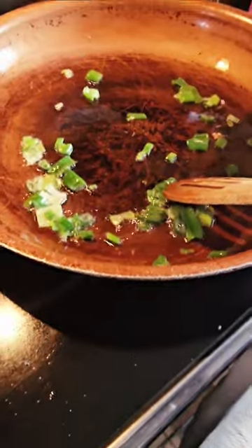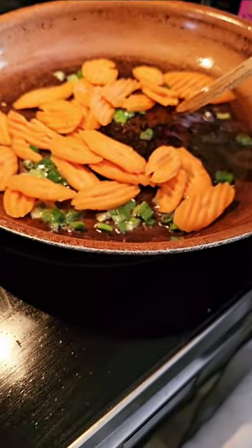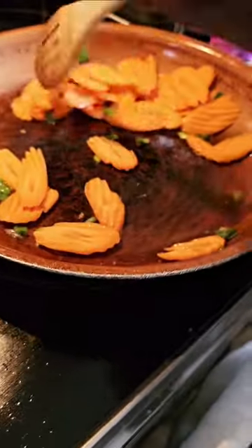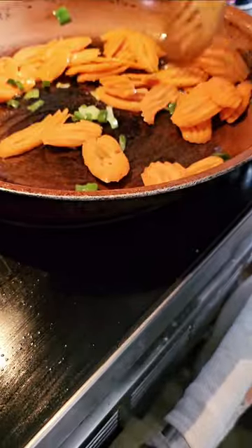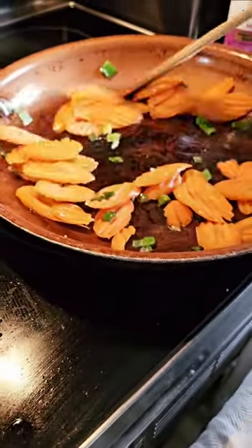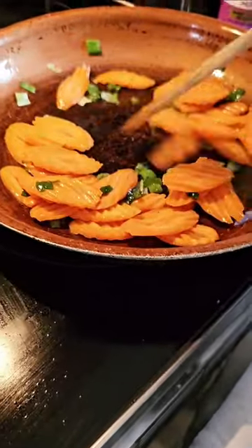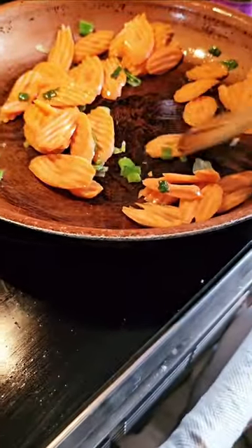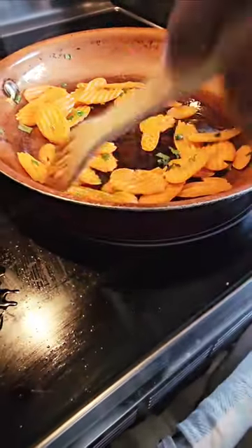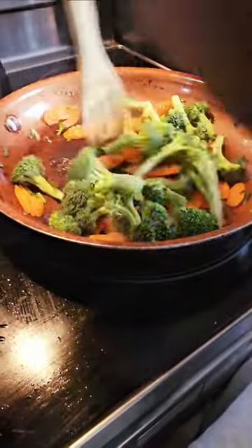Now we're going in with our carrots. We're going to get those carrots in, and of course just move it around. Oh my God, that looks so good. Now we're going in with our broccoli, just mixing everything together.